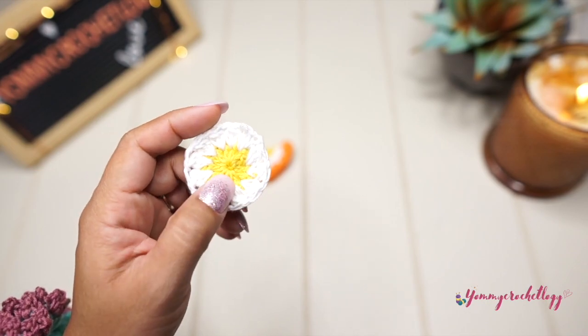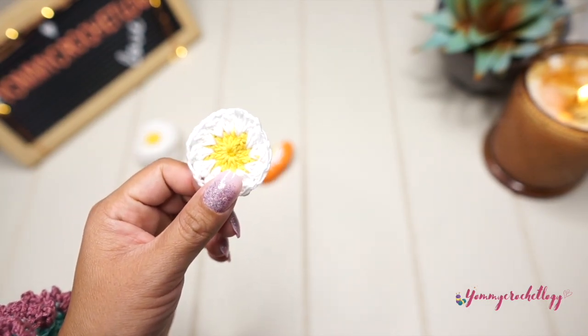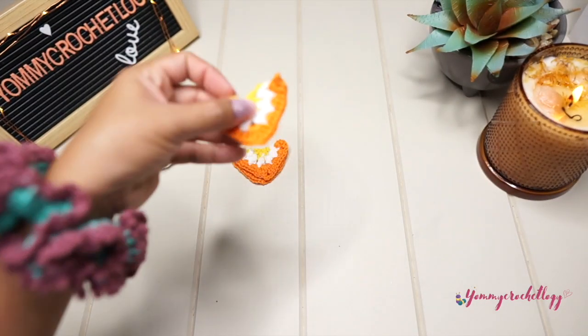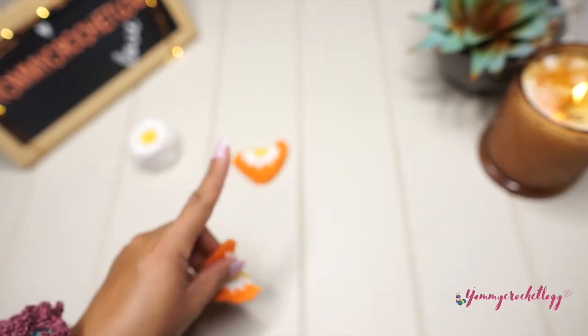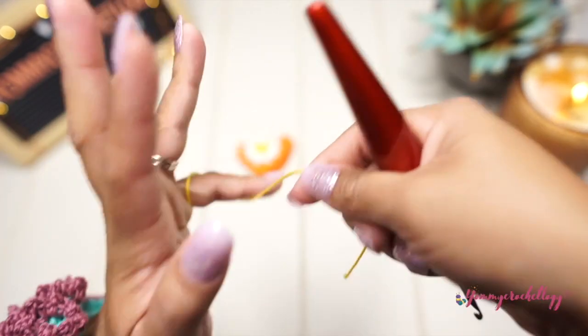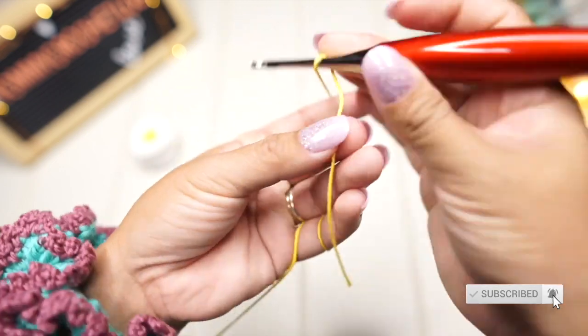The tutorial for this circle — the sunburst or the flower — please refer to the card above or in the description box below. This piece here is kind of like a half-triangle granny square. We need that for our bandana. We need at least four of these, and I'll show you how to make this one. We will start with the yellow yarn, or the color you chose to be in the middle or center.